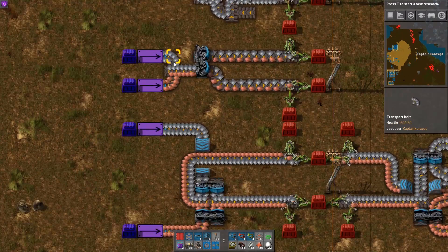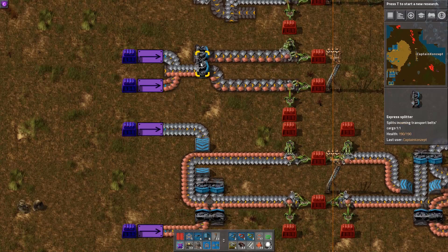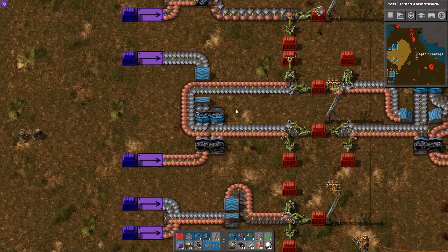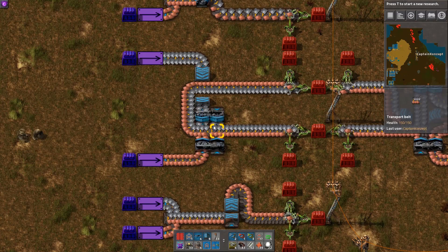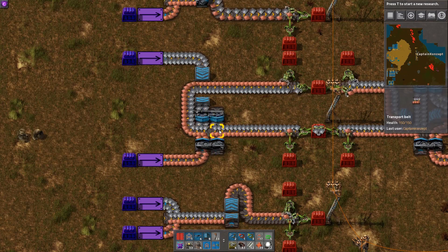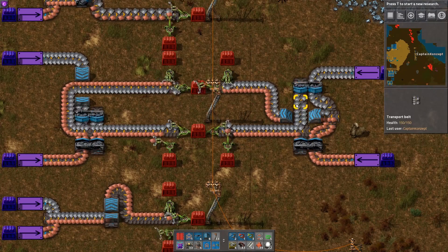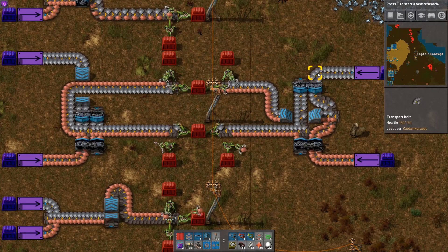Now if you merge two belts into one and then split it, you can see that you lose compression. A way to avoid this is by using two splitters on either side like this, giving you two fully compressed belts. On this side over here we've got the same mechanic, however with a slightly lower footprint.